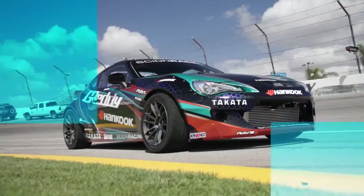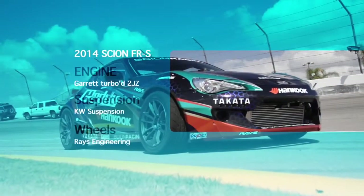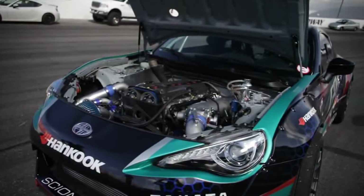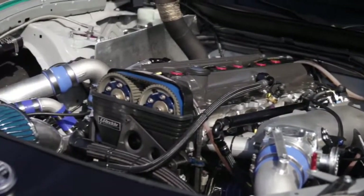I'm Kangushi here with the Gritty Performance Scion Racing Hankook Prototype FRS team. What we have behind me is actually the same car you guys saw last year at SEMA 2013 — the Battleship Grey Prototype FRS — that's been re-wrapped. Essentially the same car with the 2JZ.